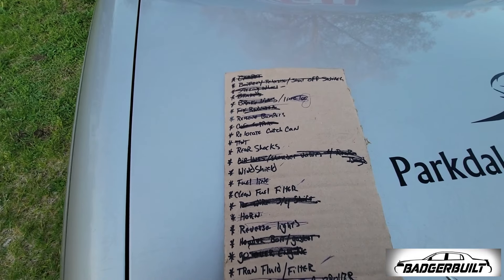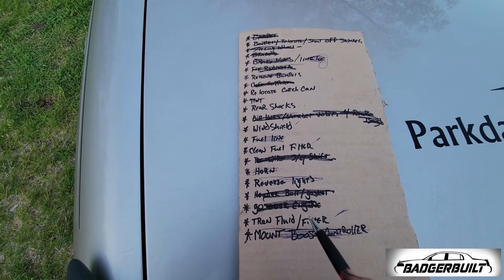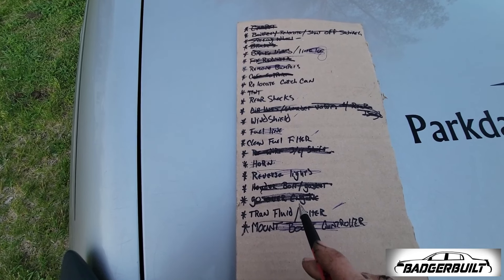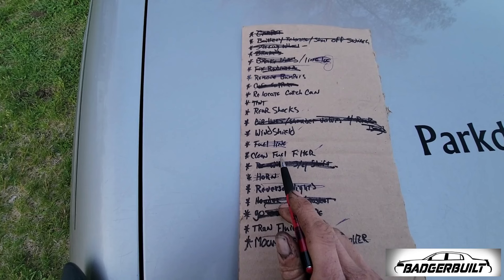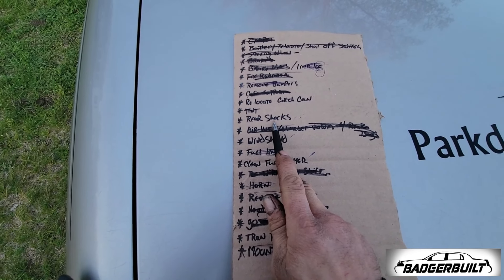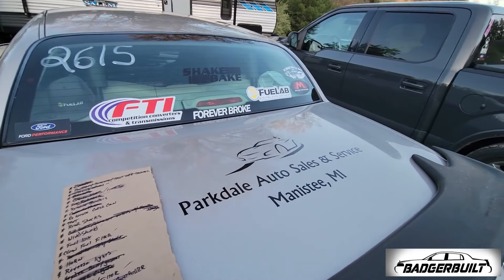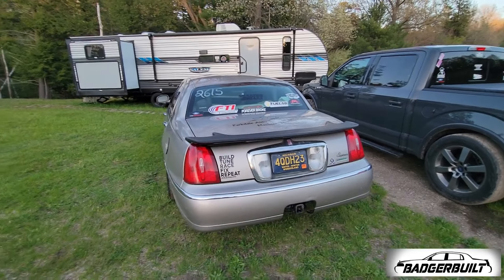Out of the original list there are only five things that didn't get checked off. Transmission fluid is still ruby red and smells brand new, so not going to do that yet. Clean fuel filter we are going to do before the event — we've got two weeks, so we've got time. Don't think we're going to deal with the rear shocks because we've already been testing and it's working. And the catch can I'm not worried about because I made a little block-off for the fresh air intake so we're not smelling crankcase ventilation. I think we're ready.